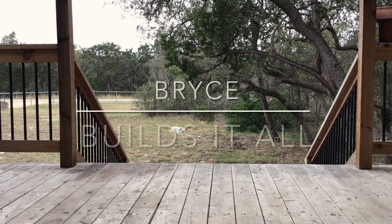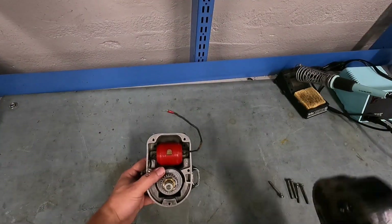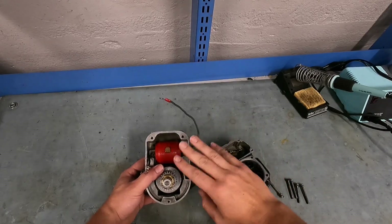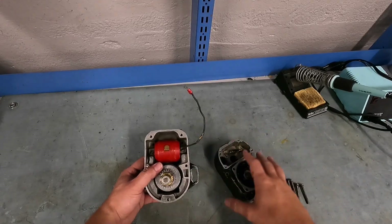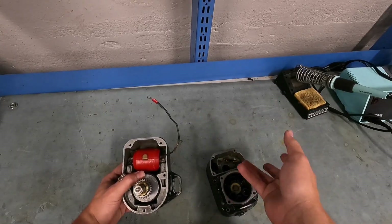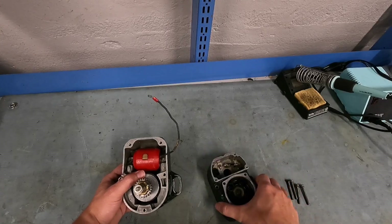So if that interests you, stick around. The first thing's first: we need to understand the power generation of a magneto. This is the top portion of the magneto responsible for timing, and this is the bottom portion responsible for actually generating the power that will create the spark for the spark plugs. This is a Bendix magneto made by Bendix. A slick magneto is going to be very similar but different.